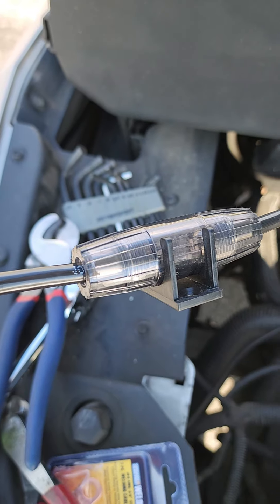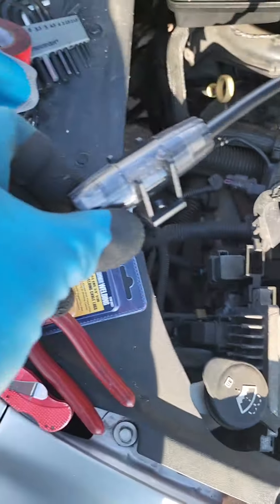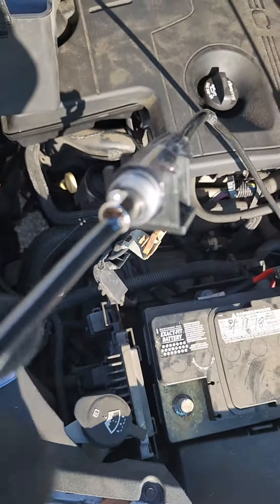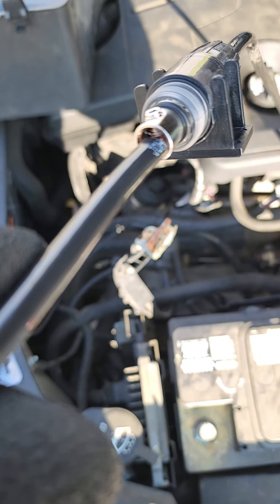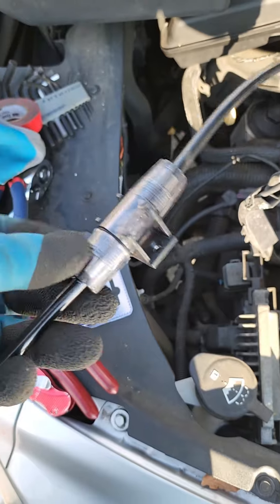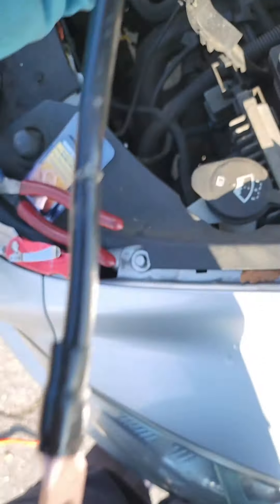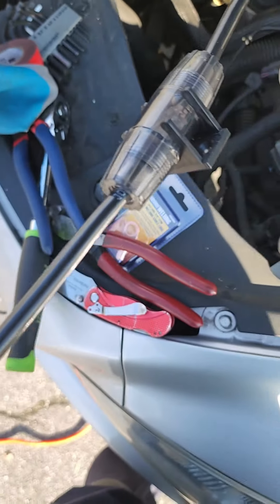I got the inline fuse hooked back up, just cranked down with a 3 millimeter Allen key. Let me take this cover off — just a little protection — but I want to show you inside of there. Yeah, it's pretty solid in there; I tugged on it. I'm going to screw this back on, tape it up for extra weather sealing, and pull that back down through the firewall. This is less than 18 inches from the battery to the fuse, which is good. You always want it less than 18 inches, as close to the battery as possible.